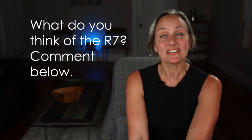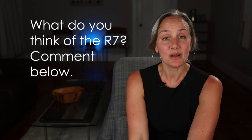And I think that just about covers it. I'm sure I'll think of something as soon as I hit post, but there you go. Do you own the R7? What do you like and dislike about it? Leave a comment below.